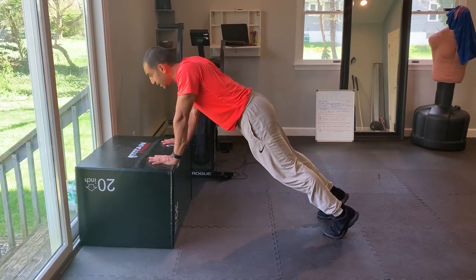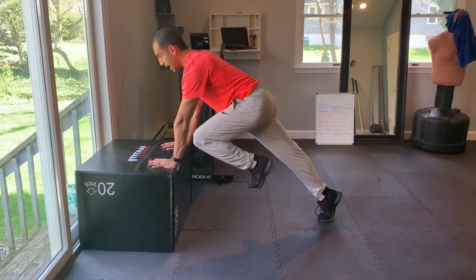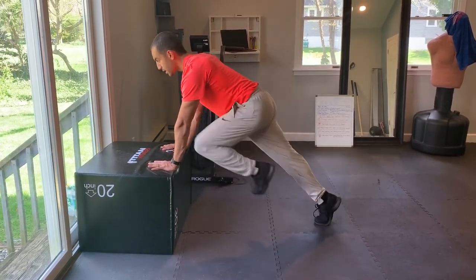I'm not hanging and eating grass — I'm pushing myself away and doing a mountain climber. This is a great way to train shoulder stabilization and core work as well.